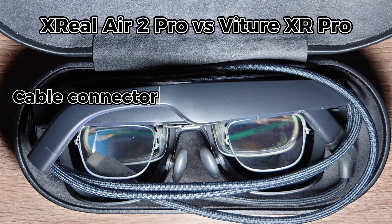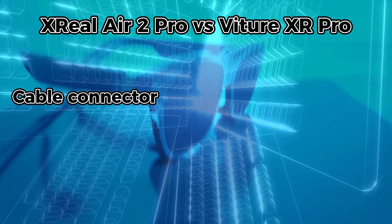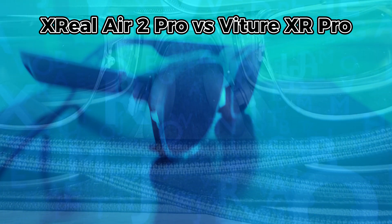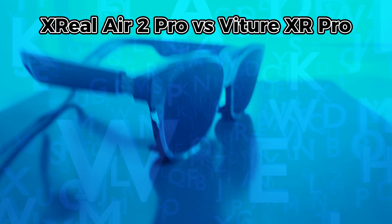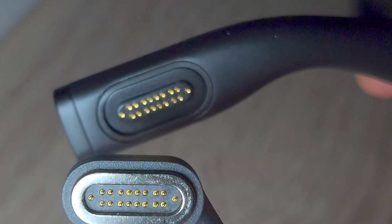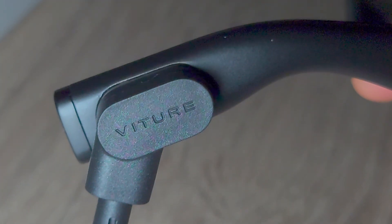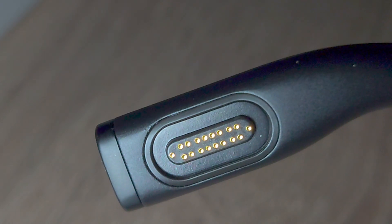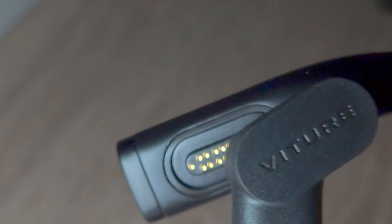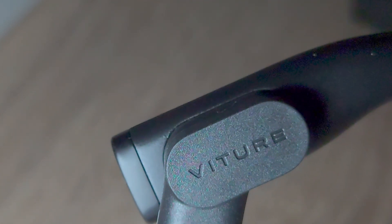Cable connector. The Xreal Air 2 Pro glasses come with a male-to-female USB-C cable that, although it doesn't have the flat shape of a standard USB-C cable, could be replaced with any compatible USB-C cable you find at home — useful in an emergency or if you need a longer cable. However, the Vecha XR Pro comes with a cable that is USB-C male on one end but has a custom magnetic connector on the other. The connector is strong and provides a secure lock — I really like it. But it raises the question: how do you buy a replacement if needed? And is this becoming a classic case like that Apple cable situation the European Union was trying to get rid of?